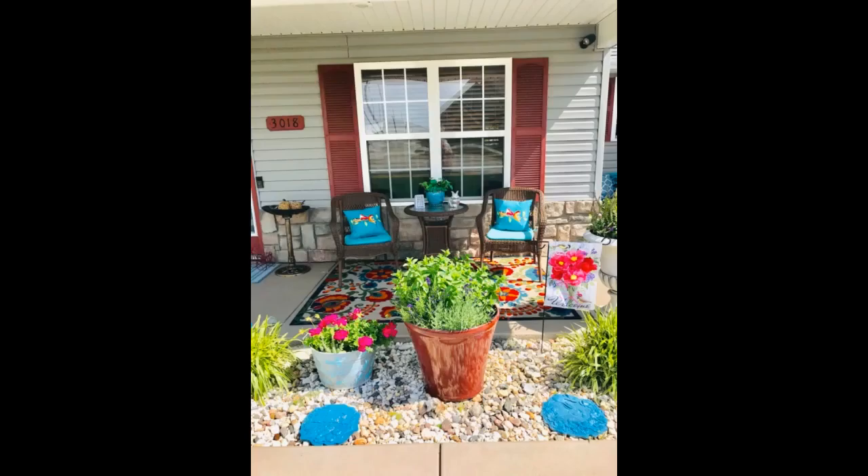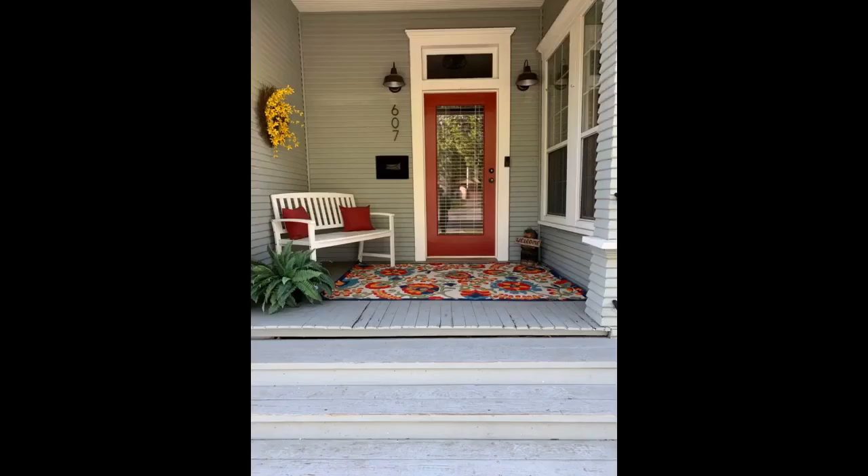Such a nice looking rug — exactly what I was looking for. I like that it's not made out of plastic; it's soft and nice to walk on. Exactly as pictured. We're using it indoors and we love it. It's soft on the feet and has nice vibrant colors.